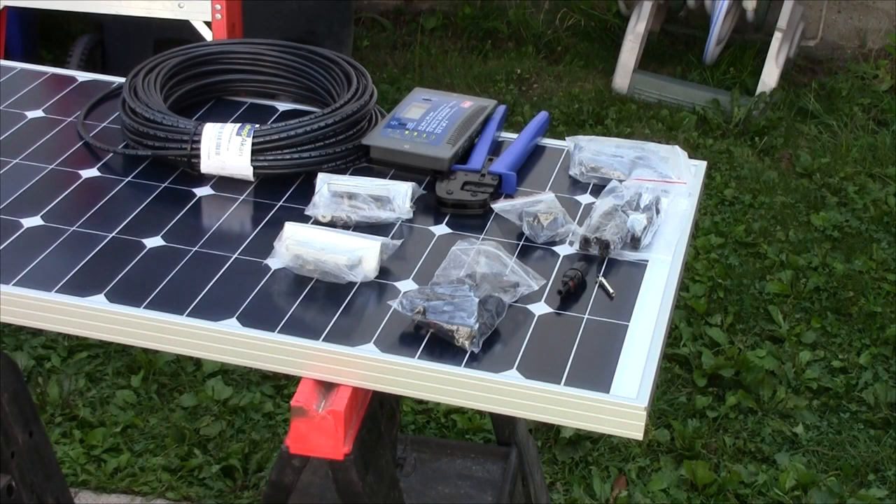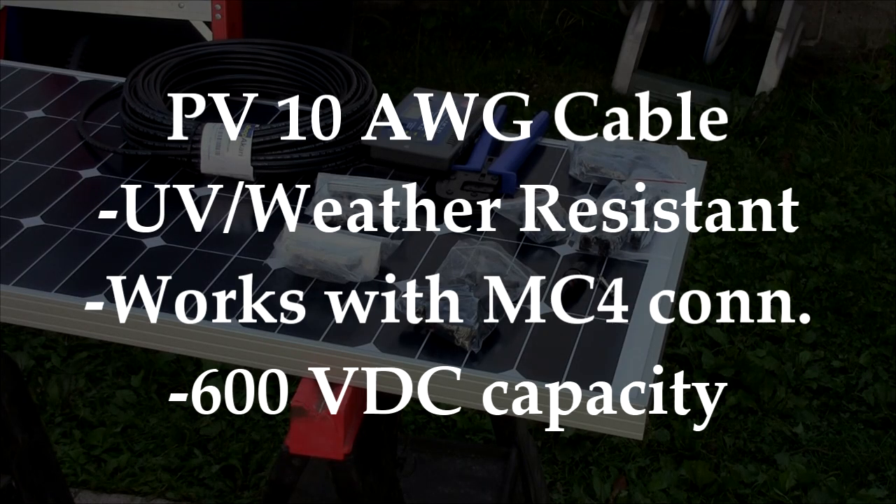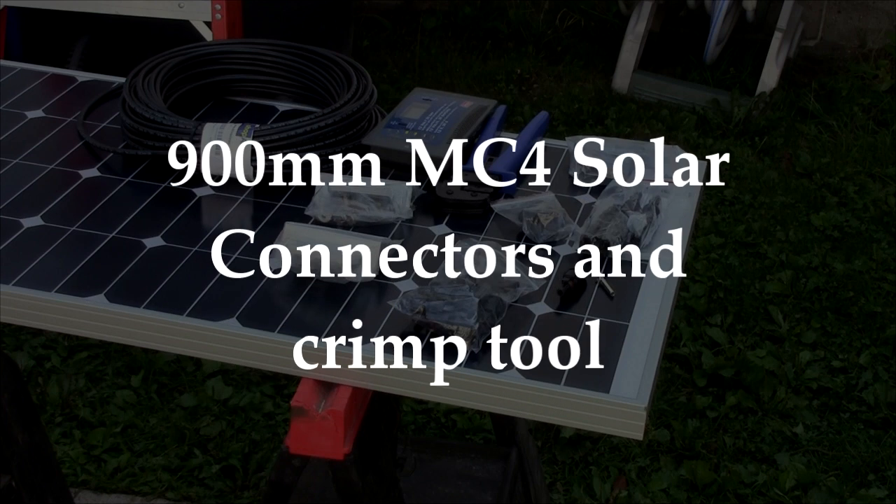These panels are only one part of the system. Other items you will need include PV or photovoltaic type 10 gauge wire for the entire installation. PV wire is sunlight, UV, and weather resistant and works with crimp style connectors that allow easy connection and later expansion of your photovoltaic system. The 900 millimeter MC4 solar connectors — one lead for positive and one for negative — click together and are male and female by design so you can't cross-connect the leads. The connectors crimp together with a special crimp tool for your wiring harnesses.